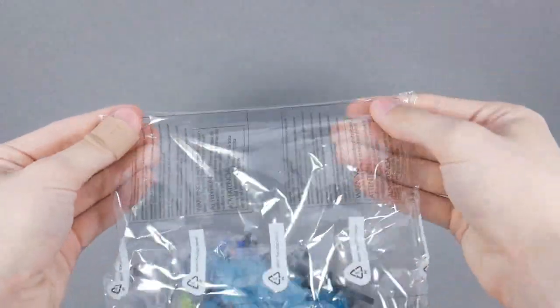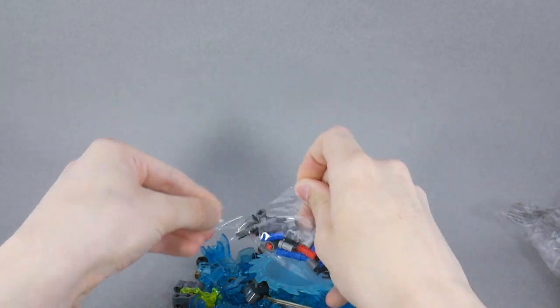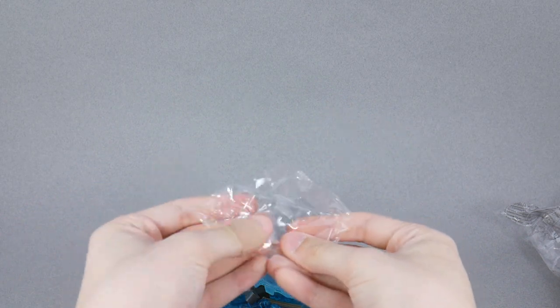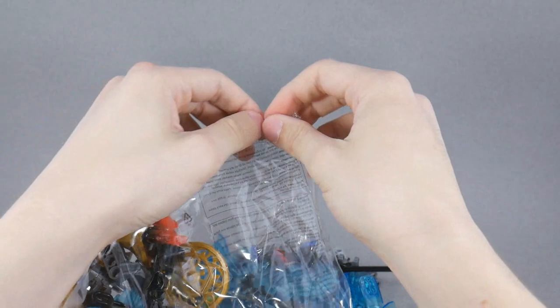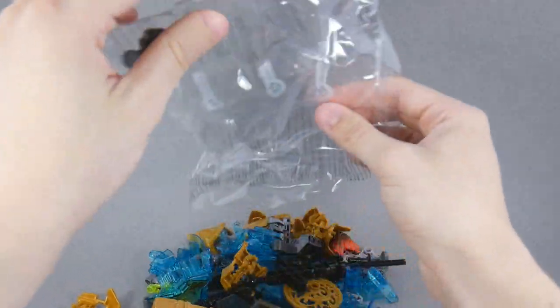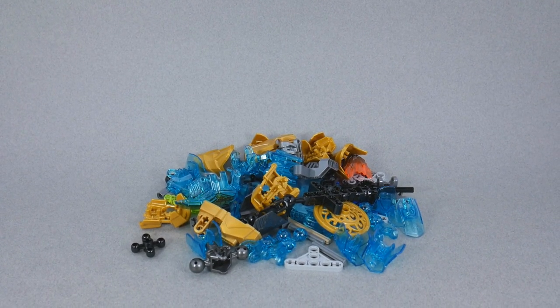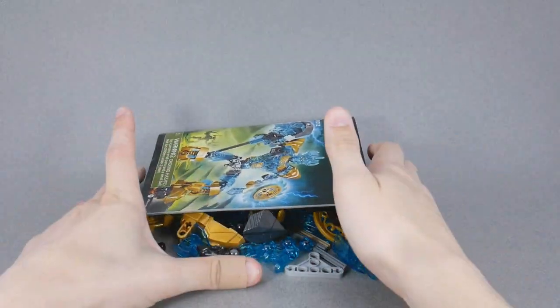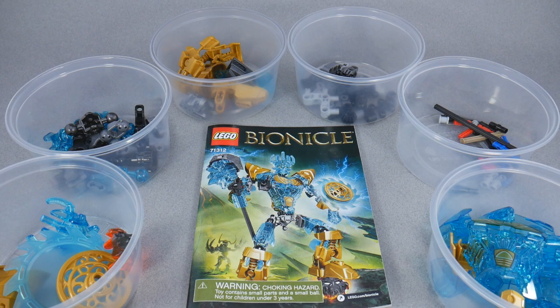Lots of translucent blue. I'll pan down here in a second so we can take a look at the pile. Got a smaller bag of tiny itsy-bitsy parts here — open that up as well. And then one bag with seemingly the majority of the gold parts. There is our nice pile of parts. Let's bring the instructions in, do a quick cut, bring the camera up, sort all these parts out, and then finally we can get building. Back with all of our parts sorted into individual buckets. Before we start building, let's take a look at some of the new or interesting parts in this set.